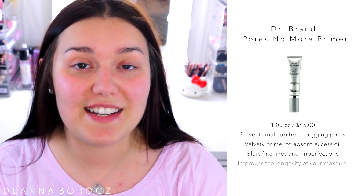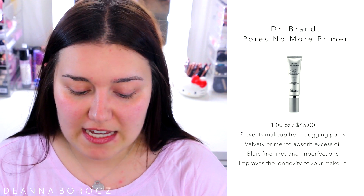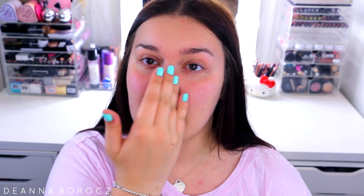For primer, I'm taking the Dr. Brandt Pores No More — this is a deluxe sample but I do have the full size. I love this; it does have a little bit of a color tint to it but it really blurs out all my pores. I'm applying it on my T-zone and a little on my cheek area where I have the largest pores and get the most oily.